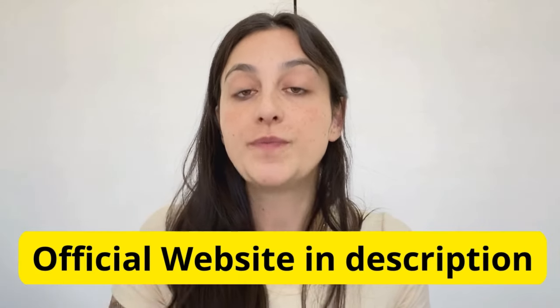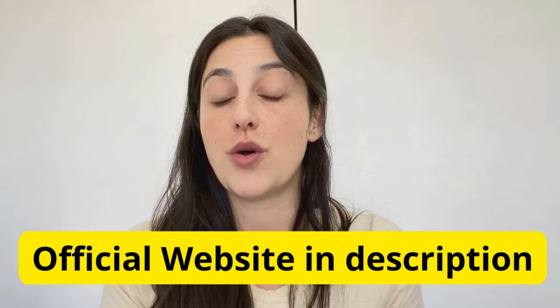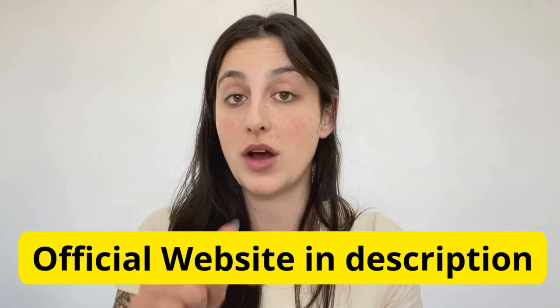I also have a really important alert to share with you guys that you must know before you actually purchase it, so stay with me until the end. I left the link for the official website just below in the description of my video, so all you have to do is go to the description box and click on the link and you will go directly to their official website where you can find all the complete information about it. I really recommend you stay with me until the end because the alerts will be available only here on this video.